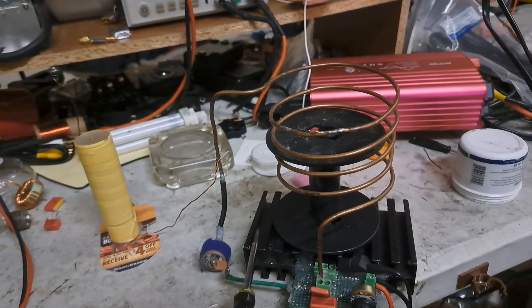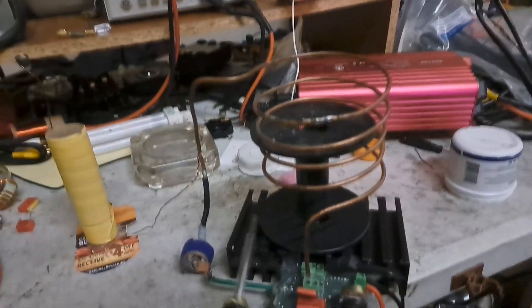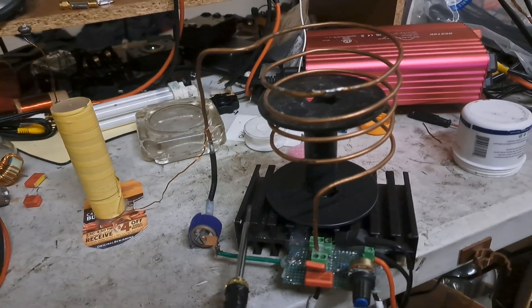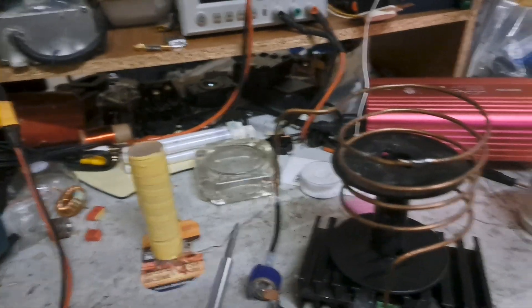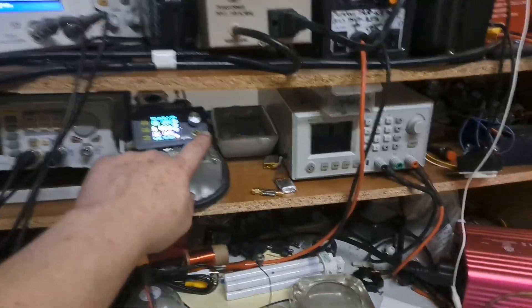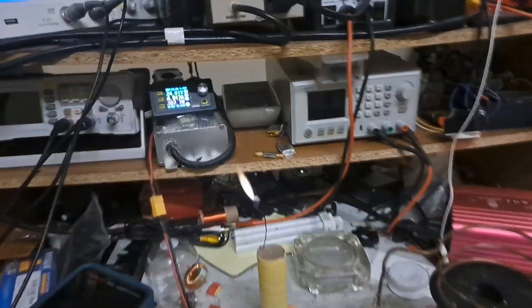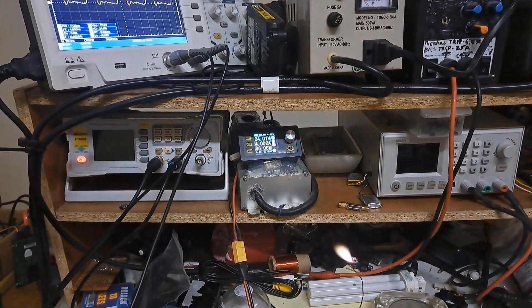I could crank the power up but this one would kind of heat up a little bit — it wasn't running as great as the other one I've got back there, which really doesn't get hot at all. This one does heat up slightly now too, but I've got it set up pretty good. I'm going to cut this on at 24 volts — flame out — and it's already pulling about four and a half amps.